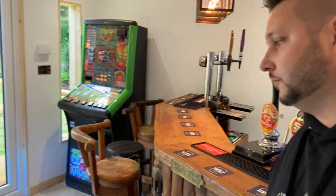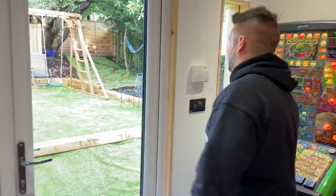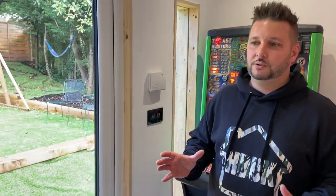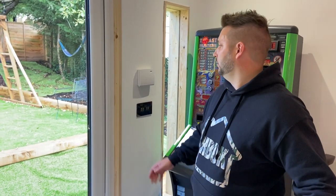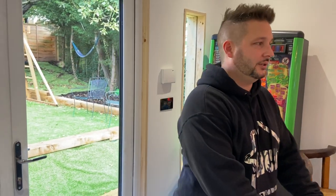Oh, security — we've got an alarm fitted, it's a wired alarm. The electrician put the wiring in. I think if you've got Wi-Fi you're better off going for a Wi-Fi alarm because of the Ring stuff and all the rest of it. This one's wired in but I'd recommend you getting some security because there's quite a lot of money's worth of stuff in the bar.